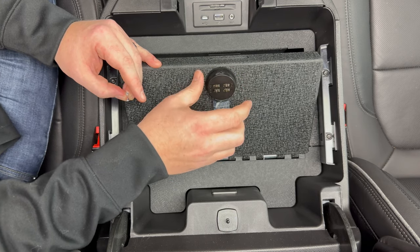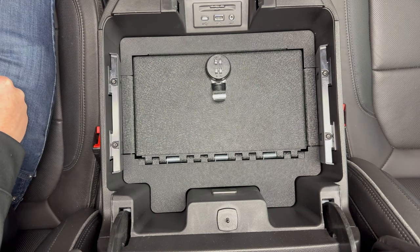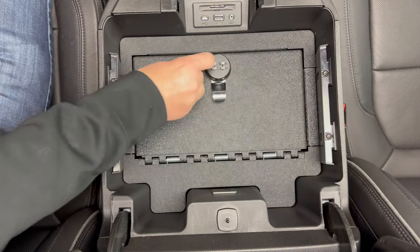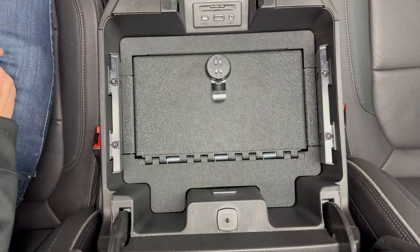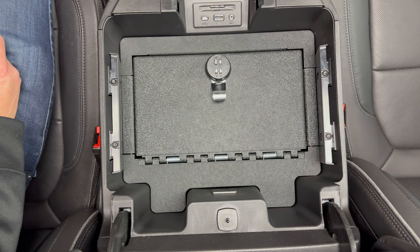And then before you close it, you can check it. And that's it. If you have any questions, please let me know. Again, I'll put the link to where you can purchase this safe in the description box of this video. And if you could take a second to like and subscribe, it helps us out, and I'd appreciate it. Thank you.